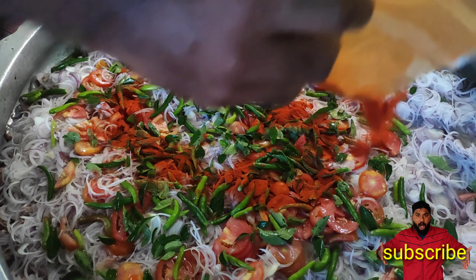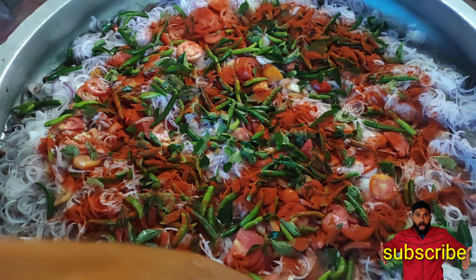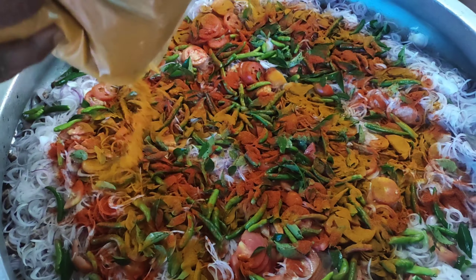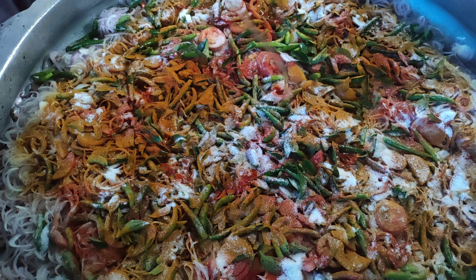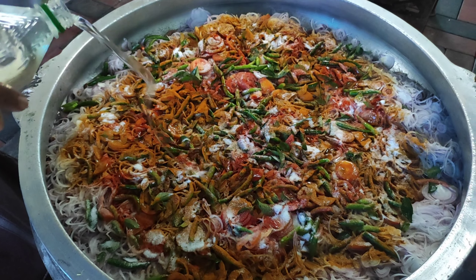Then you can put the masala into the rice cup. Now it's a small plate, then a medium plate, and now I will be able to put the masala into the rice.